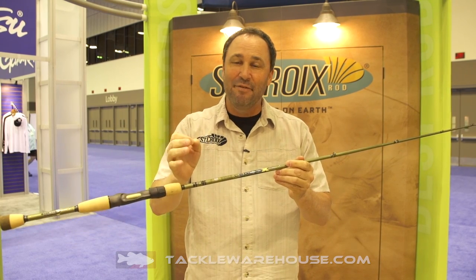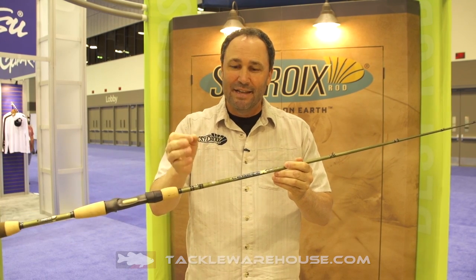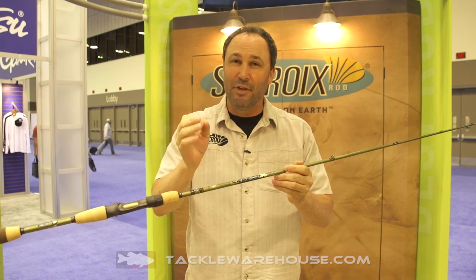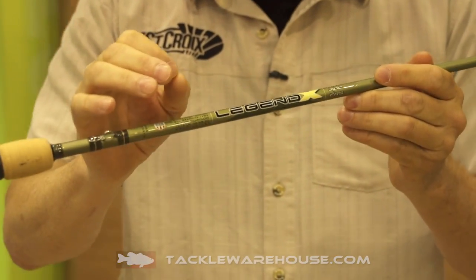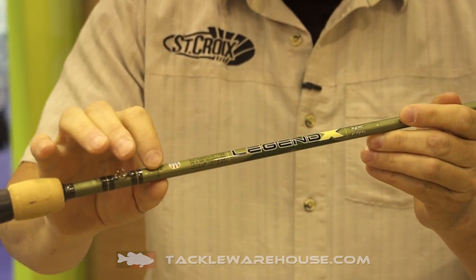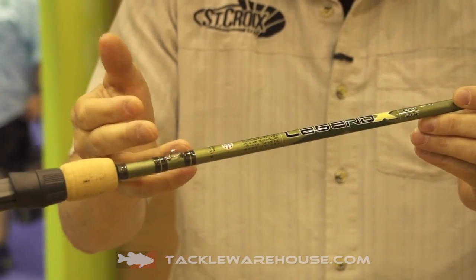The SC5 St. Croix blank is phenomenal in terms of light weight and sensitivity. We've never put anything like this blank on the market before in the history of our company in terms of what you can feel with it, and the strength is amazing.